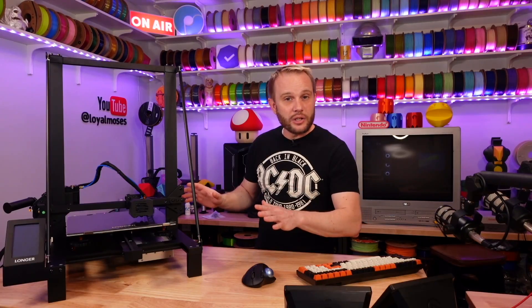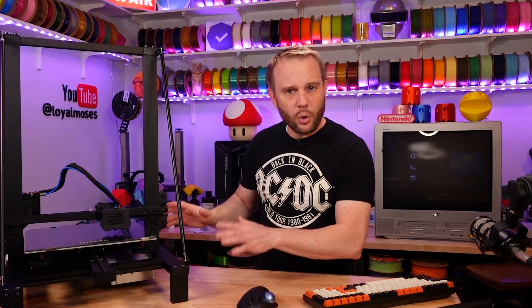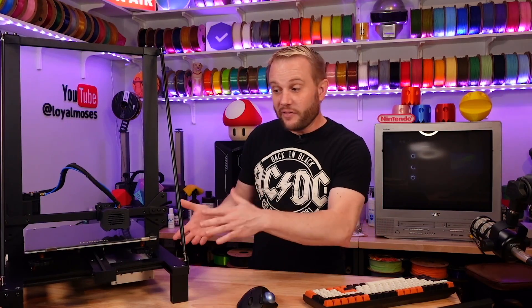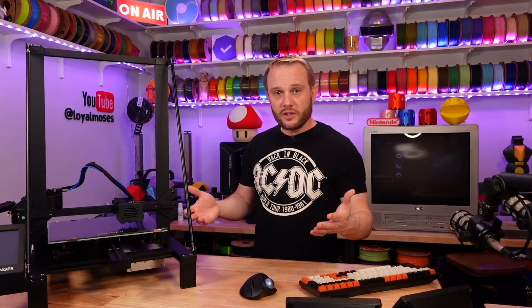Now, a lot has changed in our industry, but machines like this are still for sale, which begs the question: can the print quality hold up to today's standards? I have no idea — I've never even used it. The plastic is still on the build plate. So hang out with me while I get this machine plugged in, get a print started, and let's see if this machine can compete in 2024.